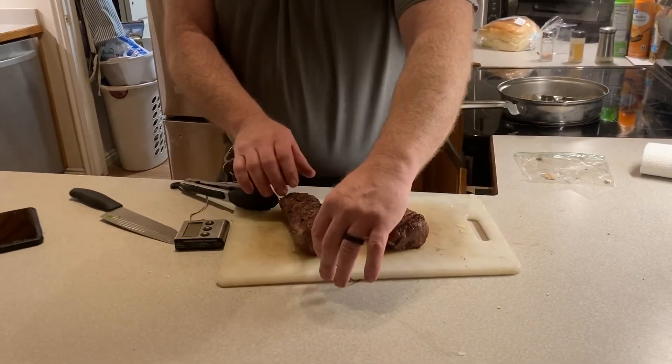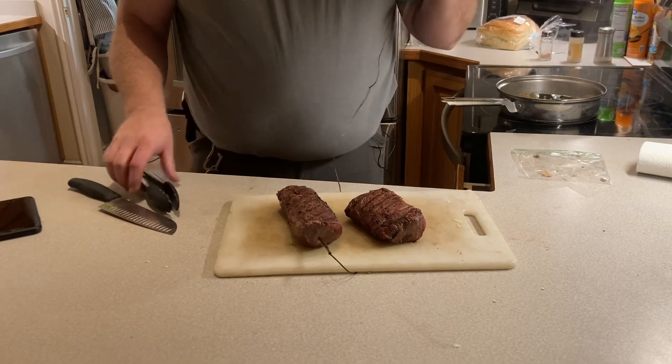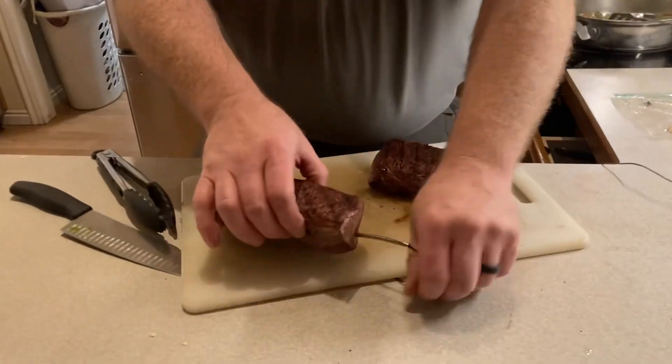We just pulled this off the grill — it was done a little bit quicker than we wanted. I use a thermometer and I stick it in. Let me show you a little bit about how we do it.